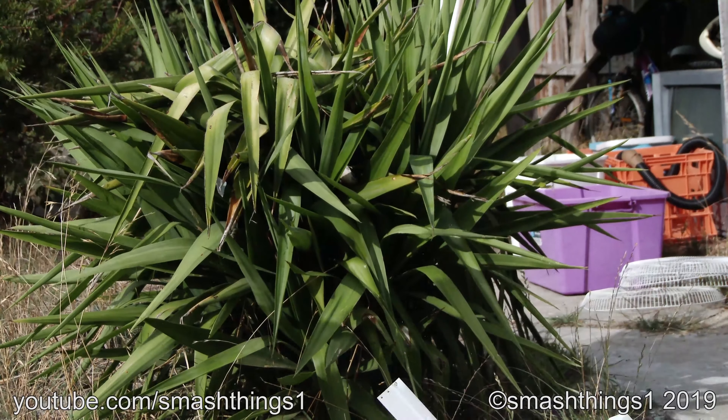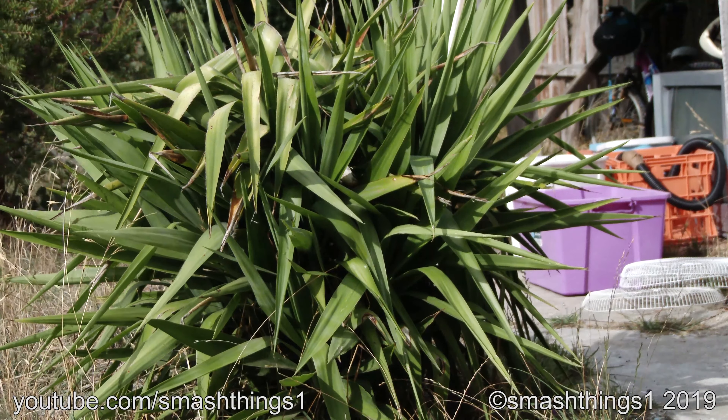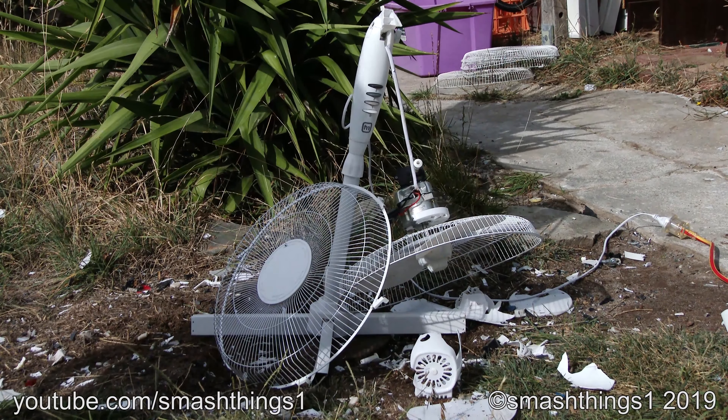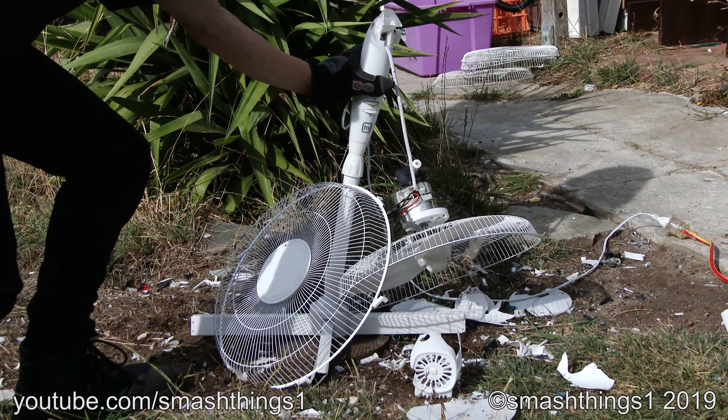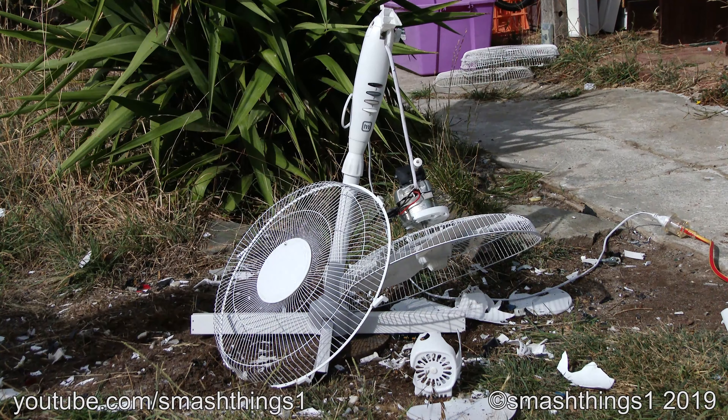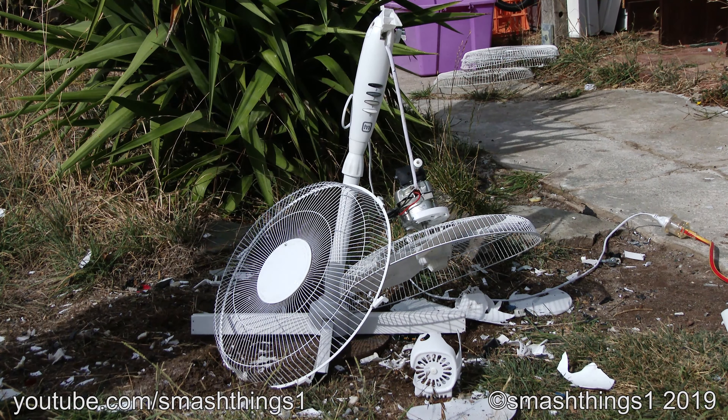That's slouching too much. It's supposed to look like that, isn't it? Why doesn't it turn on? What happened? I was just trying to fix the slouching problem.